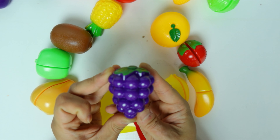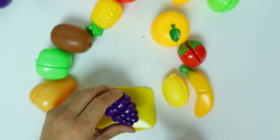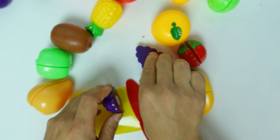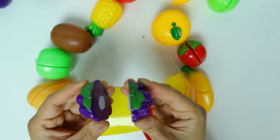What's this purple thing? It's grapes. We just cut the grapes in half.